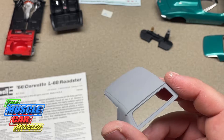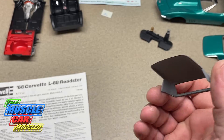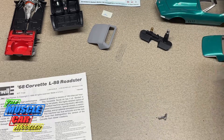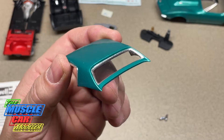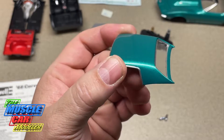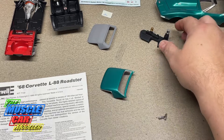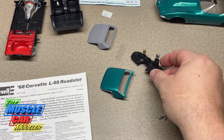Here's the convertible top — it's in primer right now. I've been struggling with whether to paint it white or black. Being that it's a black interior and a green car, I keep leaning toward black, and that's the only reason this hasn't been painted yet. The rear window has been polished and is ready to go in. The kit comes with a hard top as well — that got painted green. I've seen a couple with vinyl tops and I may do that on another build.